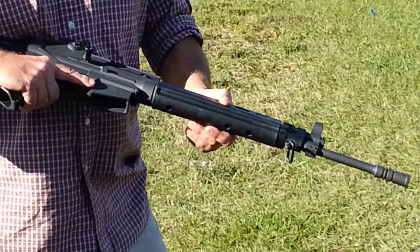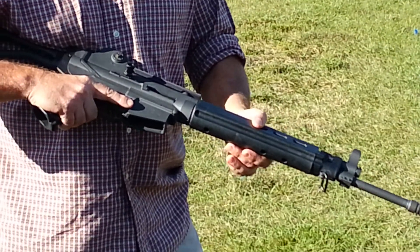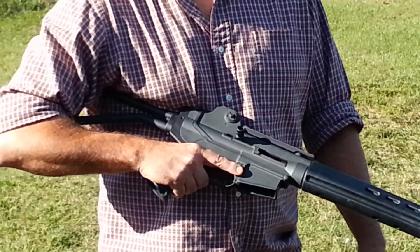Everybody said these things are going to be kind of jiggly, but I've got about 9,800 rounds through it today playing around. It's still pretty good — it's not jiggling or anything.